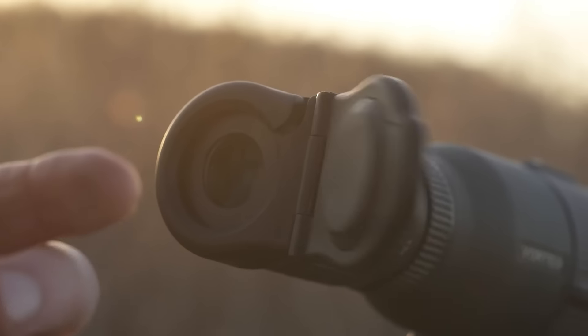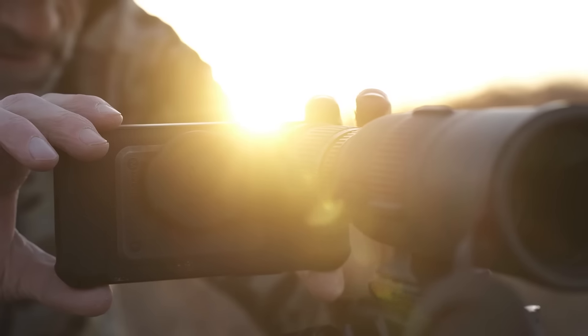Proudly made in the USA, the S1 Mini will streamline the way you capture each moment on your next adventure.